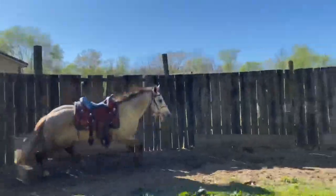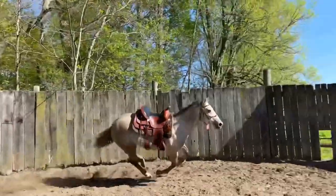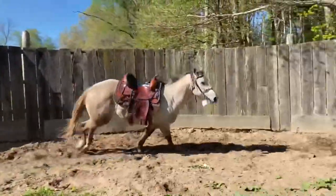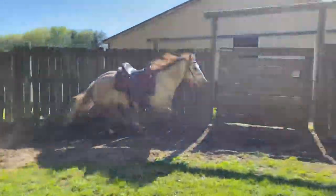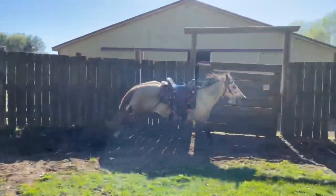I don't know that he's ever been worked before he came to my client, so he's kind of green. He does trip a lot and he's cross-cantering. His turns are kind of okay since I've been working with him, but before they were non-existent — he just wanted to turn his butt towards me.